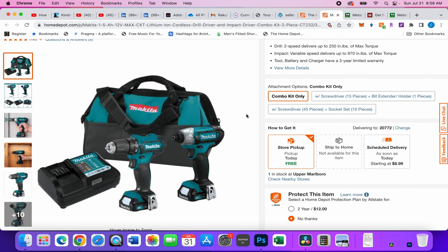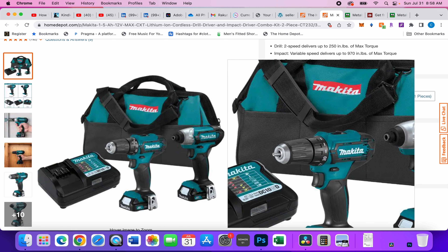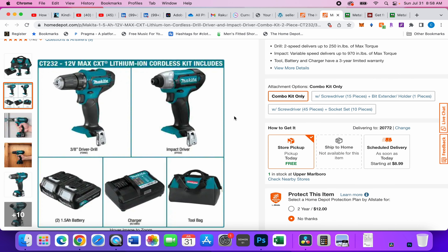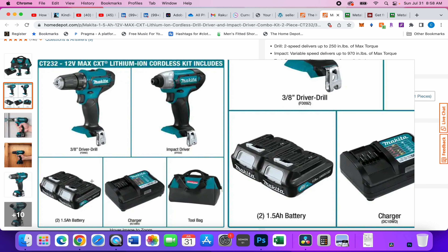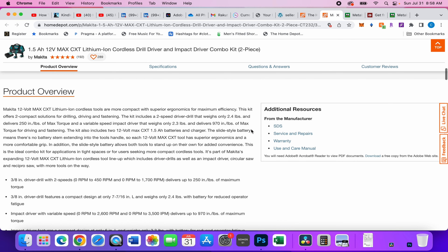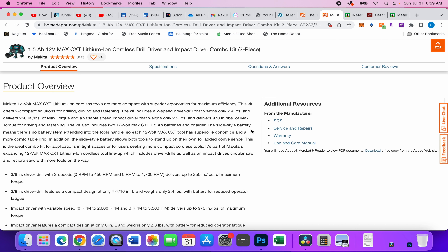What we have is a drill and an impact driver. This is not a hammer drill, which I'm cool with on the 12-volt line. Before you get too excited, in this kit you get two 1.5 amp-hour batteries — I don't really like that, but for an impact driver and a little drill it'll be alright. You get your charger and a tool bag, which is all good. These are brushed, and there's nothing wrong with a brushed tool.